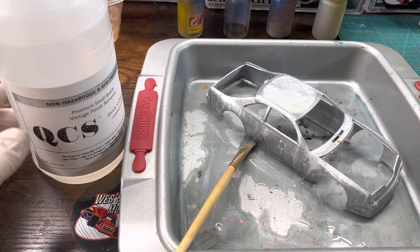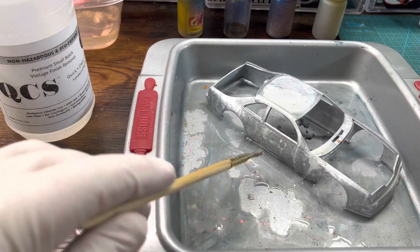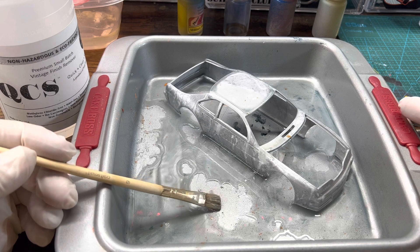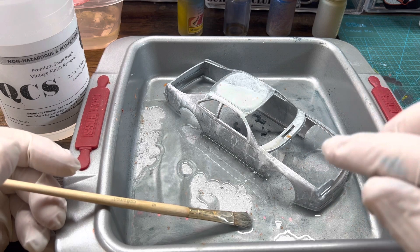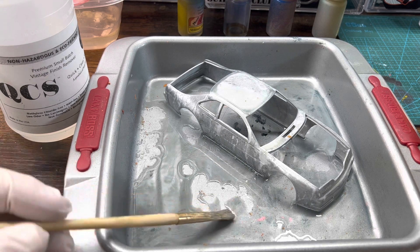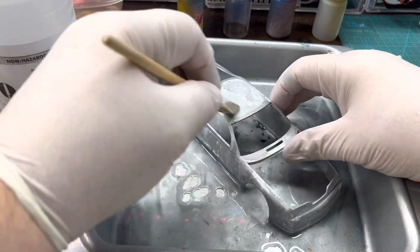If you haven't seen my other test, I tested six bodies — I shouldn't have done so many at one time. At the request of one of my subscribers, I am doing this test, which is a Dupli-Color primer and Dupli-Color paint. I soaked it once, 15 minutes, soaked it twice. You can see pretty much how much is in there — probably two ounces.